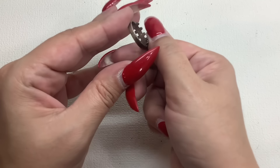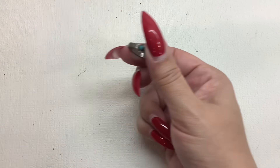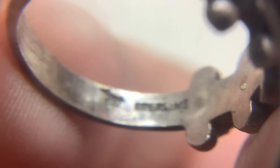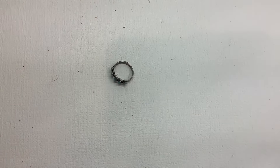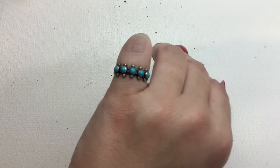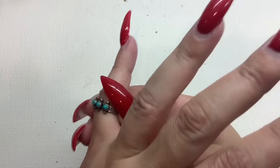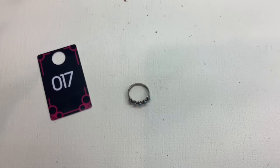Oh, is this sterling? This might be Bell Trading — yes! Bell Trading, that's the Bell Trading sign. Sterling and turquoise — beautiful sawtooth edge, sleeping beauty turquoise. Gorgeous, love it. Six and three fourths. Number seventeen, twenty bucks.